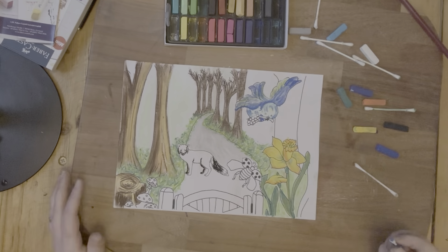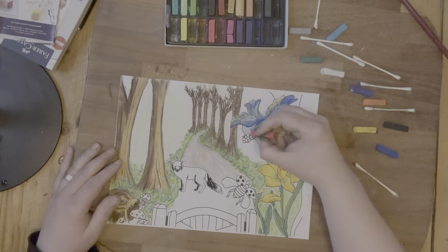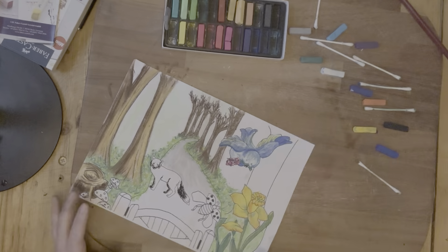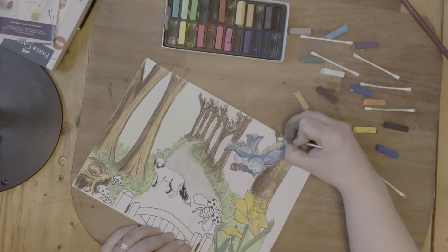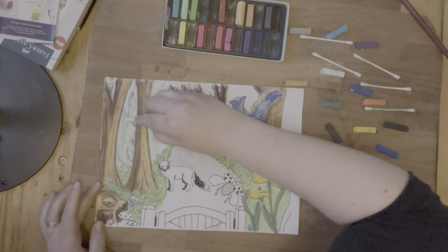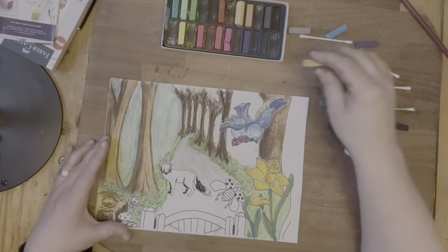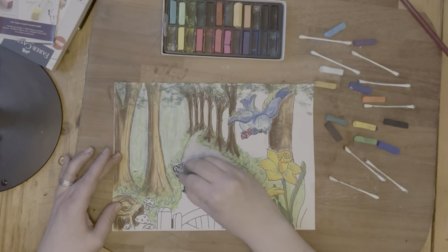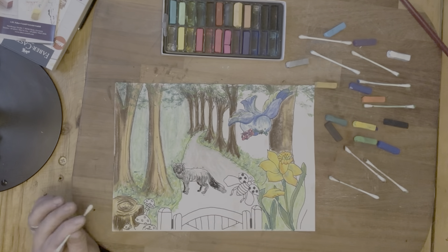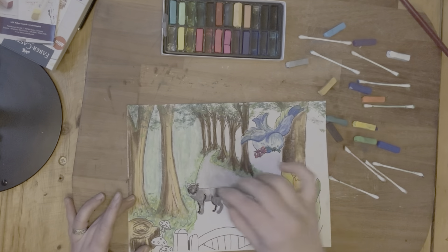I cannot get the hang of these pastels at all, because any time I blended them it just seemed to blend into a mess — there wasn't any accuracy to it. I didn't know how to create the background, which in a watercolor would just be a wash. How do you create that using pastels? I don't know.